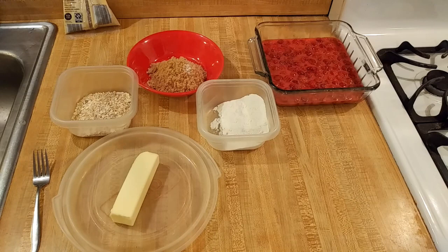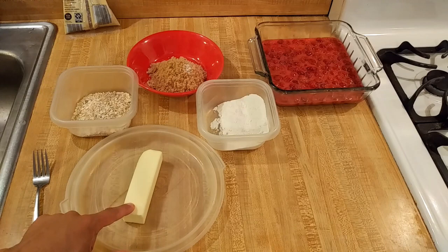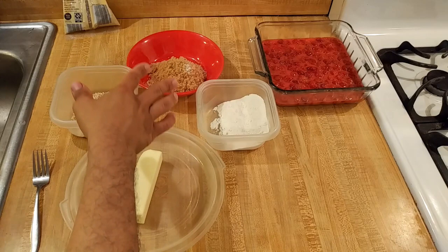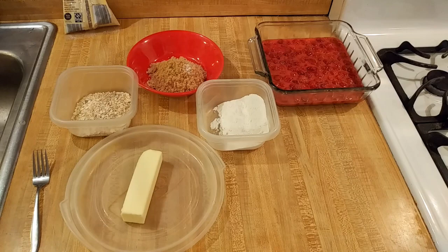Now it's time to work on the topping for the crisp. A crisp has a crumbly topping with a bit of crunch — kind of like my Argentine-style Dutch apple pie. For the topping, I have one stick of butter, 113 grams; half a cup of flour, 75 grams; half a cup of light brown sugar, 120 grams; an eighth of a teaspoon of salt; half a cup of quick-cooking oats, 40 grams; and a quarter cup of chopped pecans, 30 grams, for extra crunch.